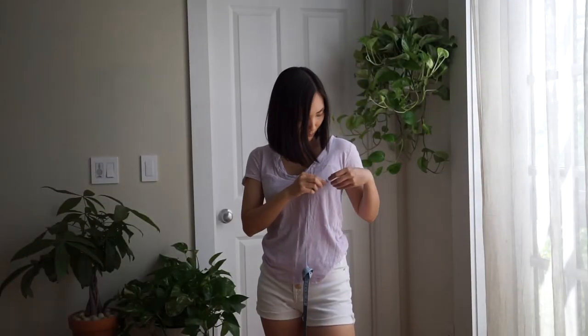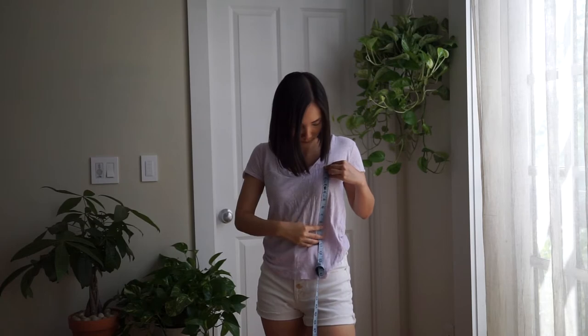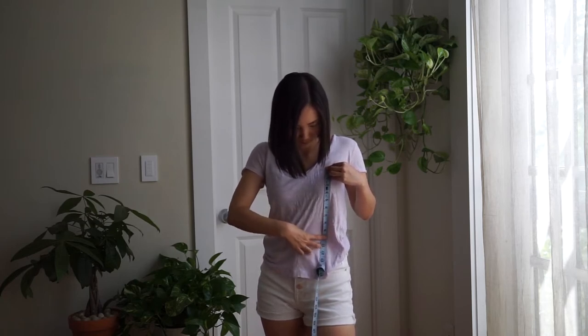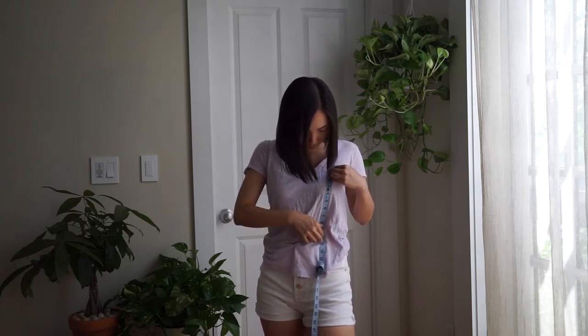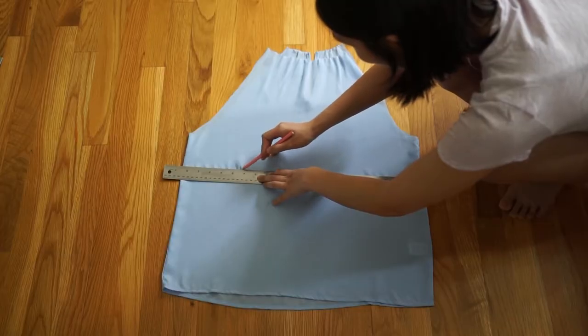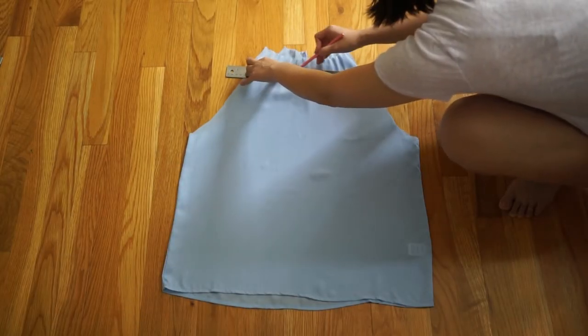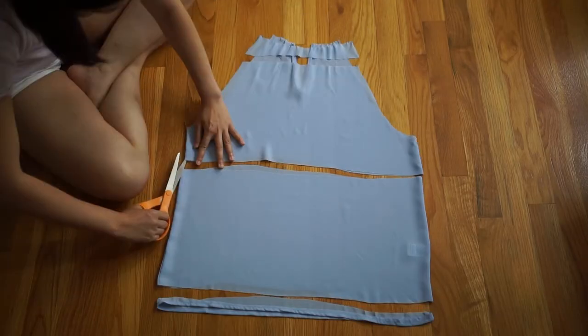Next, I measured how long I wanted the shirt to be — measuring from the top and bust all the way down to where it's appropriate for a shirt to end to show off my stomach, which hadn't seen the sun for the past nine months due to winter followed by a pandemic — without being too scandalous, which turns out to be 10 inches. At a half inch seam allowance, I measured 10.5 inches away from the bottom of the hem, drew a line there, drew another line 10.5 inches away from that line, and cut along both lines as well as along the side seams.